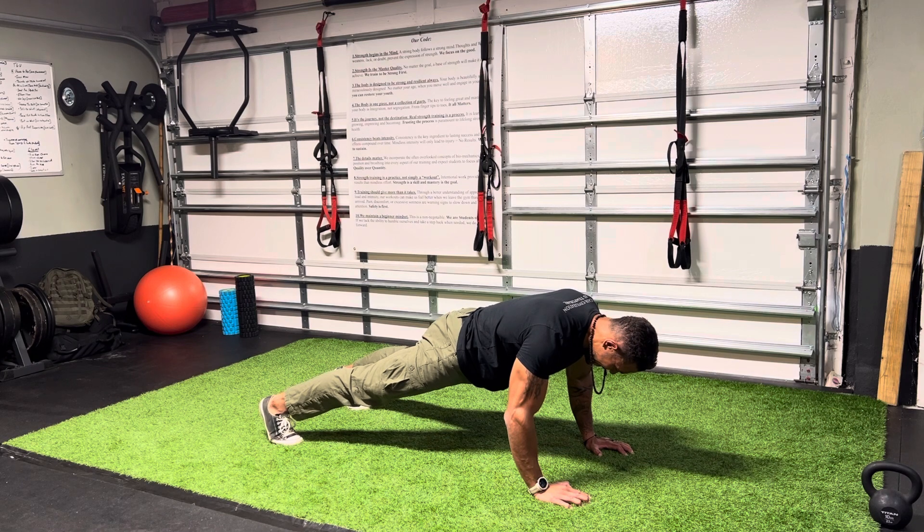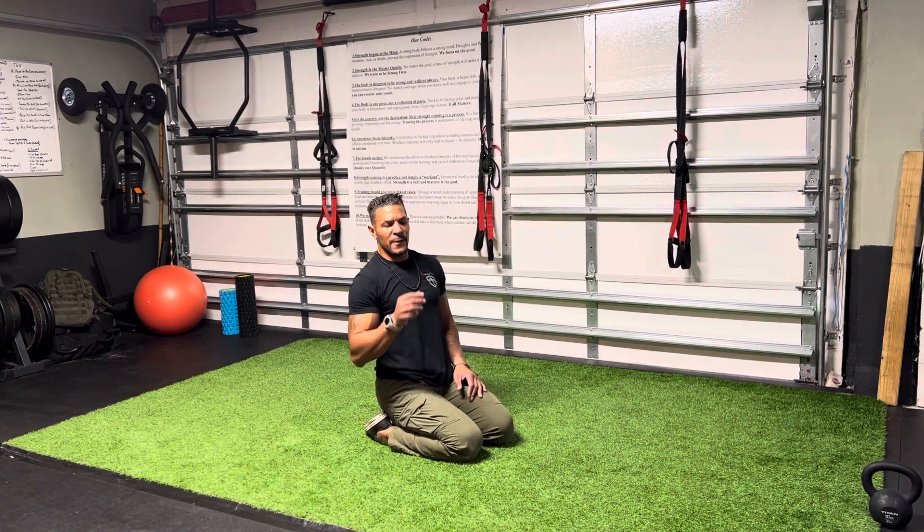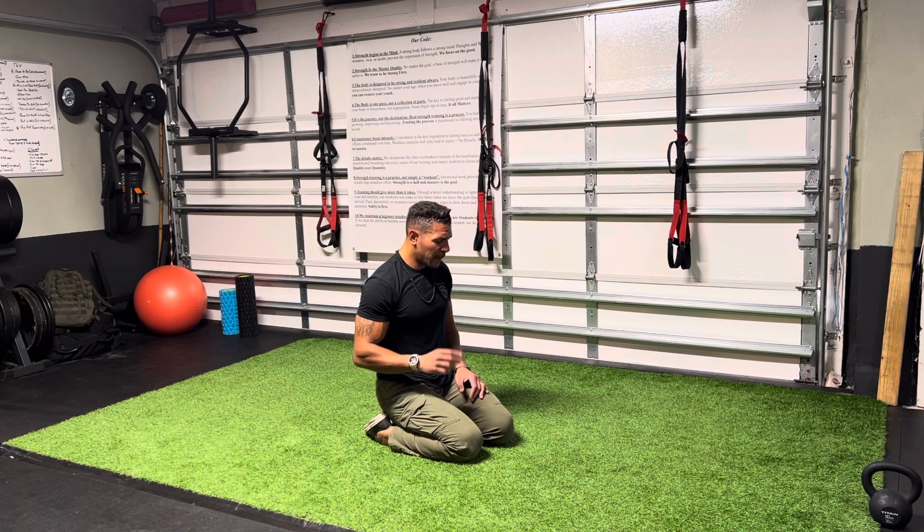Pulling, squeezing. You may see me start to shake — that's just the tension I'm looking to generate. We're going to do that for the prescribed amount of time within the program.